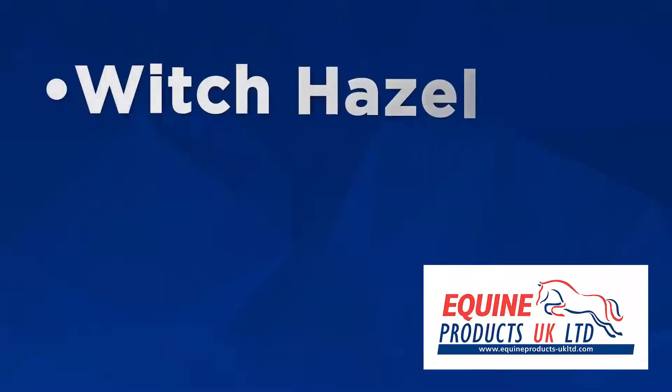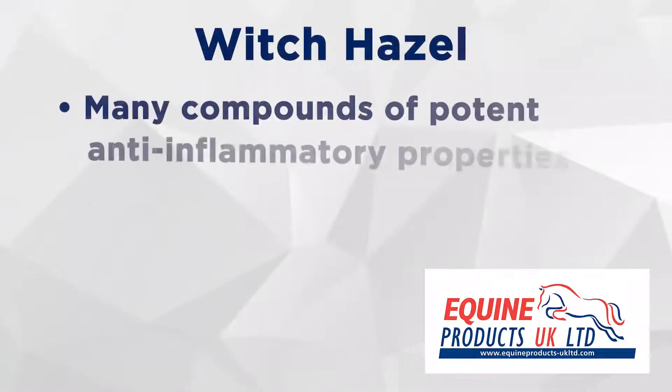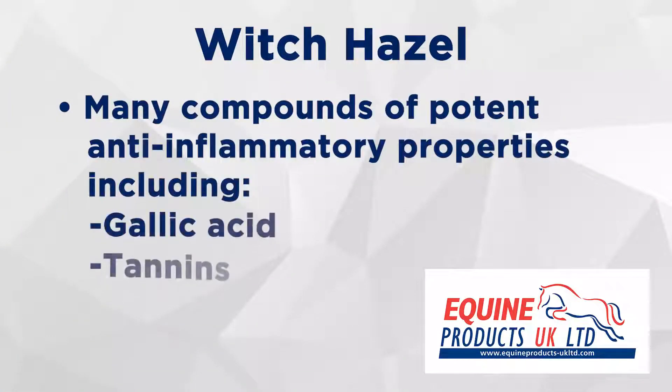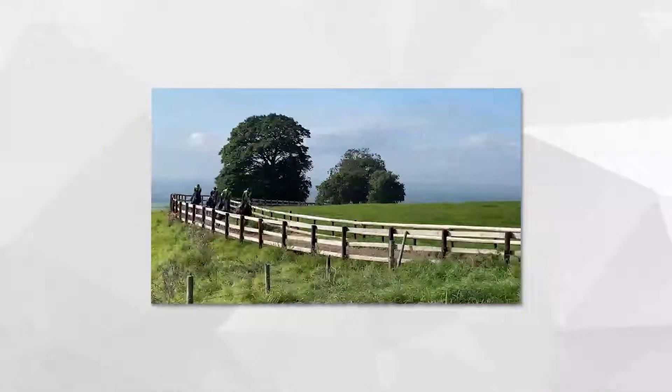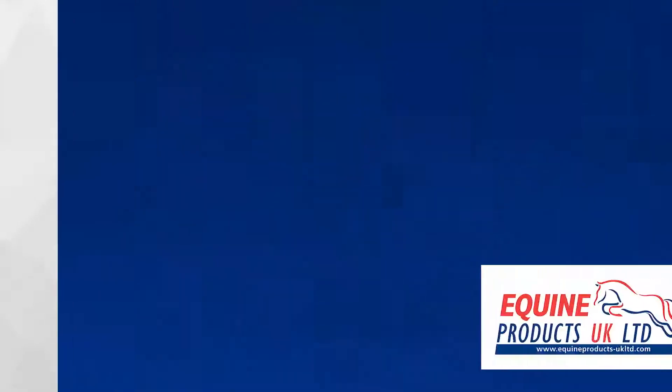It's a superb product which contains extra ingredients such as witch hazel and glycerin, keeping it cooler for longer and making it easier to wash off. The key ingredient witch hazel contains many compounds and potent anti-inflammatory properties, including gallic acid and tannins.